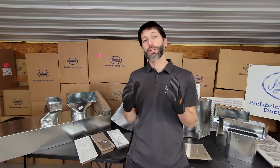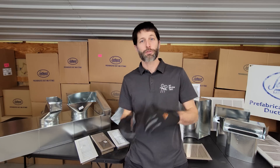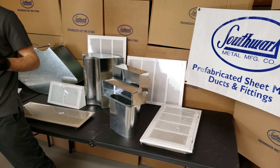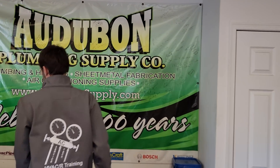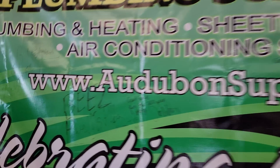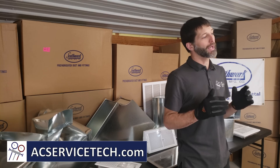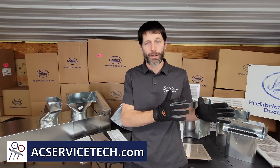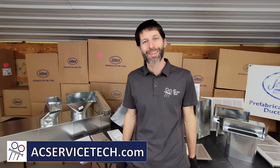I hope this video helped you understand the dimensions and names of airflow products, such as supply registers, return grills, and ductwork fittings. A special thanks to Autobahn Plumbing Supply Company — they have multiple branches and have been in business for over 100 years. If you want to learn more about HVAC, check out our website at acservicetech.com, where you'll find articles, quick tips, our refrigerant charging and service procedures book, workbook, cards, quizzes, and calculators. We'll see you next time at AC Service Tech Channel.